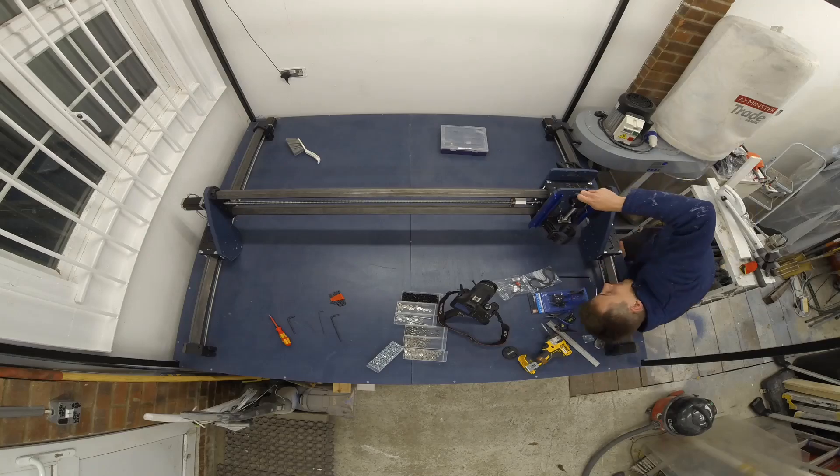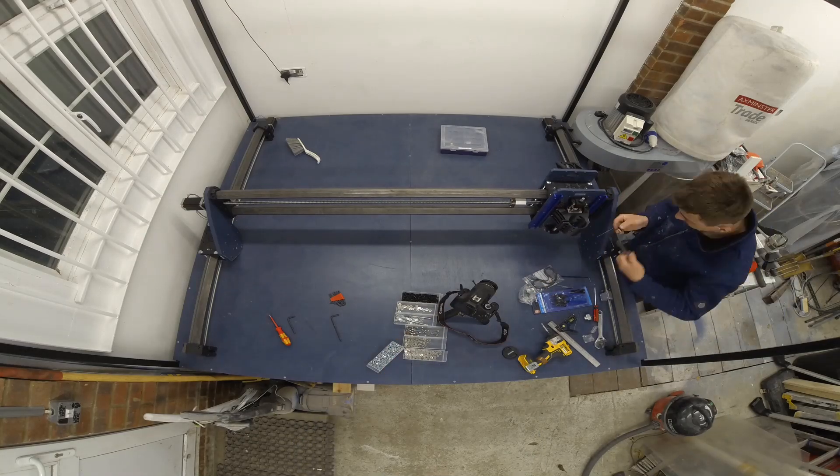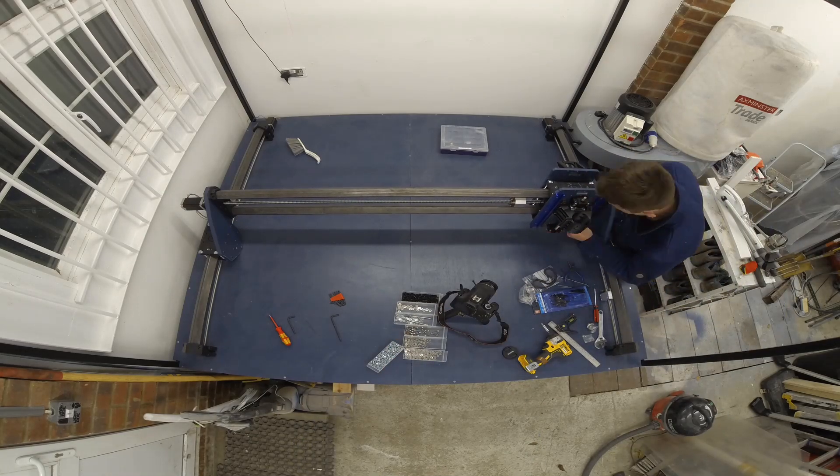Hey guys, Pete here for the final installment of the build time-lapse. Without further ado, let's get straight into it.